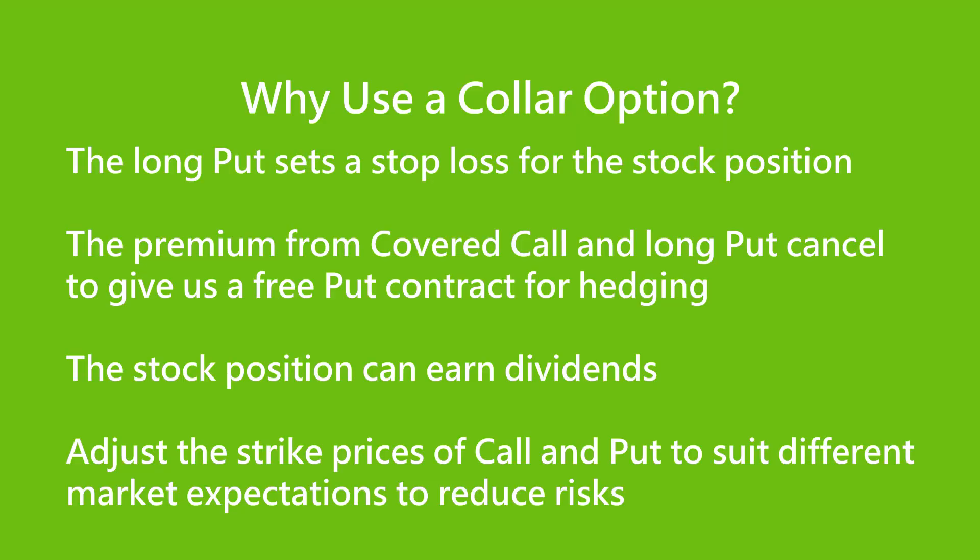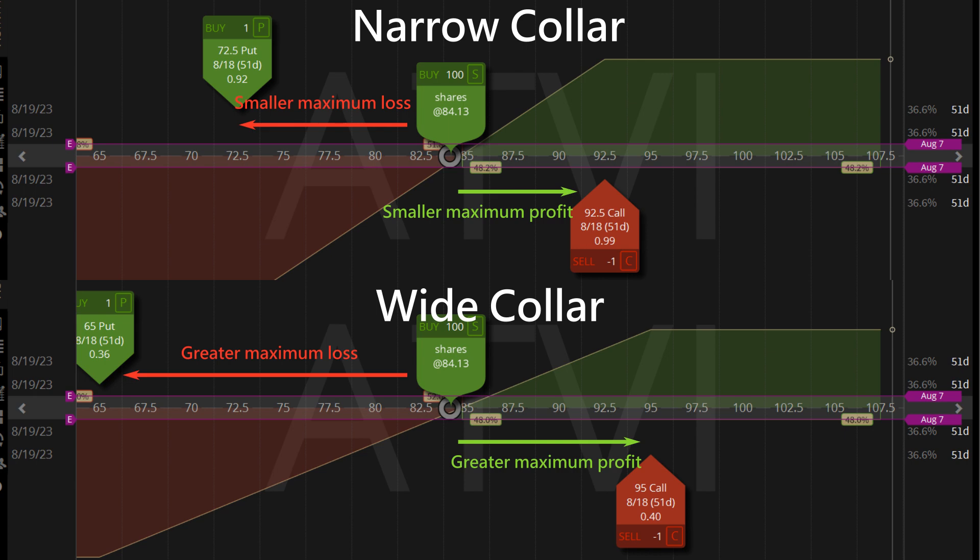The zero cost collar has a few advantages. The long put contract can set a stop loss for the stock position. The premium from the covered call and long put cancel each other out to give us a free put contract for hedging. The stock position can earn dividends. We can adjust the strike prices of call and put to suit different market expectations. To reduce risks when we feel bearish about a stock price, we can trade a narrow zero cost collar to be more protective about the downside by setting a higher long put price. If we feel bullish, we can trade a wider zero cost collar with a higher short call strike price to give the strategy more room to move upward.